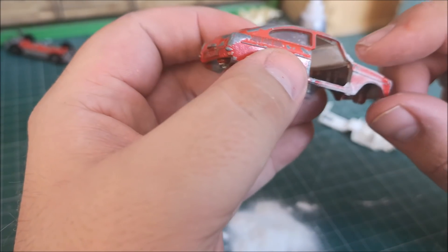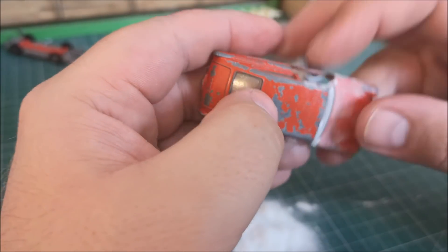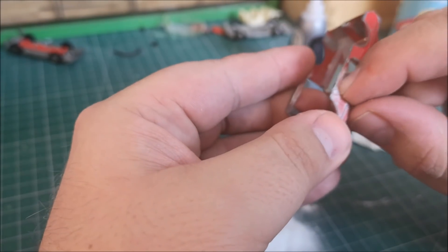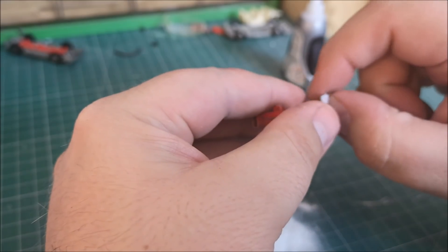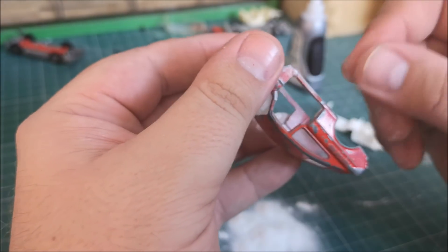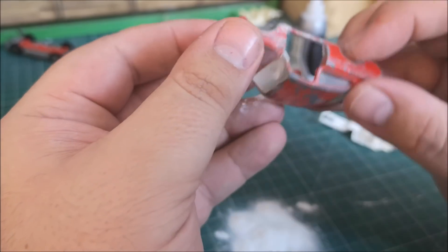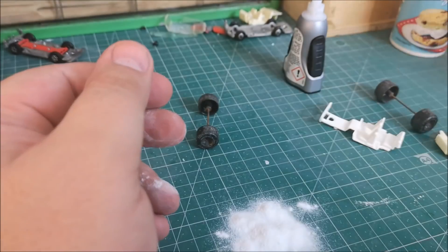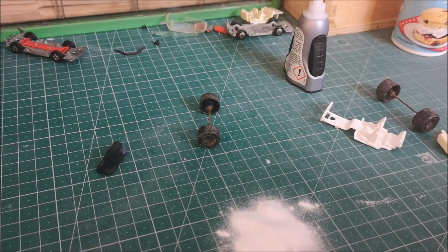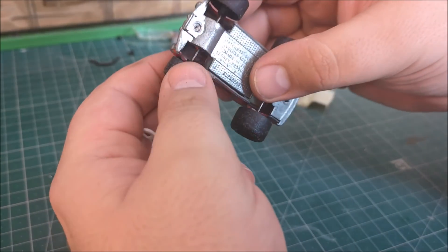And then putting this to one side, I've obviously managed to get white powder everywhere, so I'm going to stop it here and clean up the evidence.